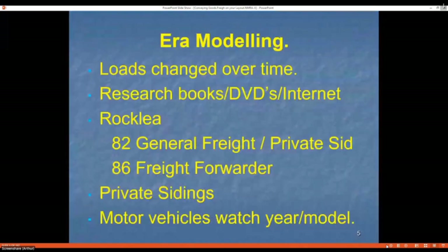Adding weight can save you a little bit of pain, just as the real prototype showed. If you're modeling, you need to look around, because over the years loads did change — just look at how quickly the world changes today; it was the same on the prototype. I worked at a place that was a general freight common carrier with private sidings, and when I went back a few years later a transport company had moved in and it was a whole new ball game.